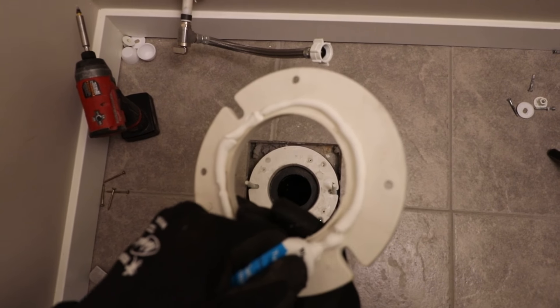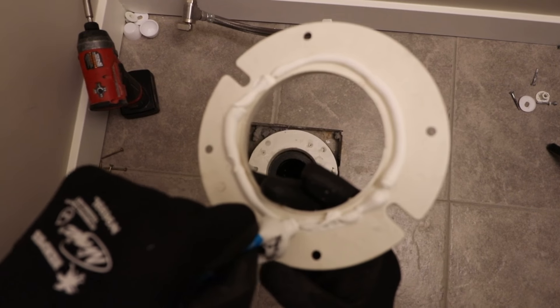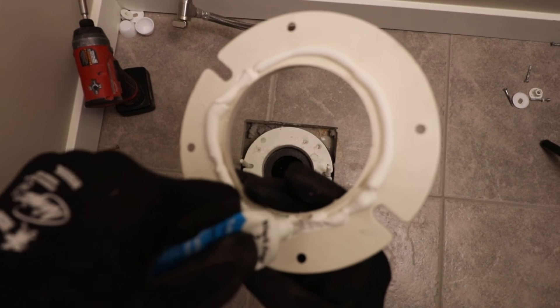It's not on a finished product, so it doesn't matter if it spews out a little bit. You're better off having a good, nice amount of silicone.